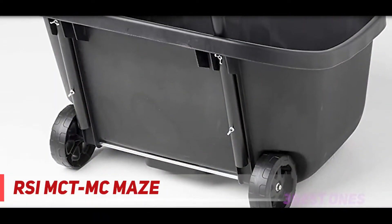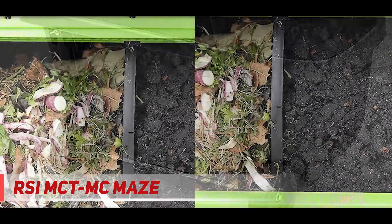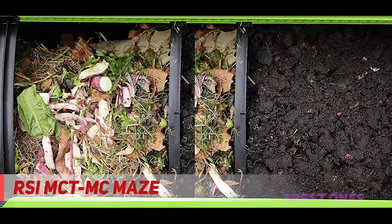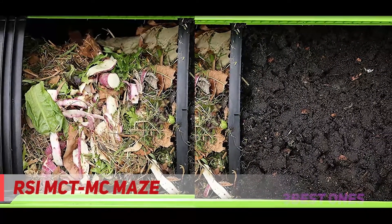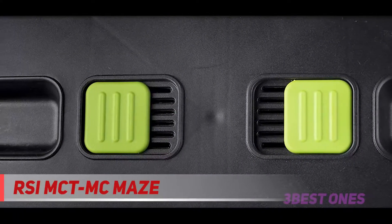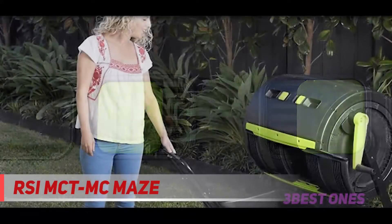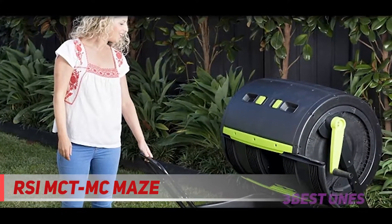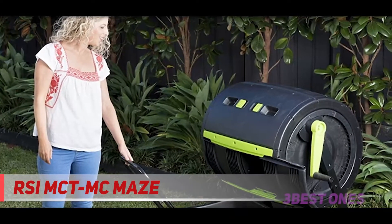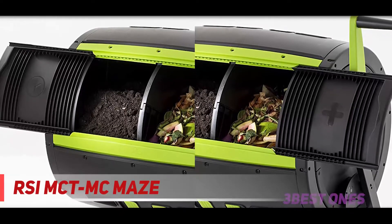The large open area underneath the composter allows for easy emptying. With the optional compost cart that fits right underneath, moving your newly made compost is simple, clean, and easy. This item is a set and comes with a Maze composting cart, which is designed to make your gardening and composting simpler. The cart is specifically designed with a bucket to fit easier under the Maze compost tumbler, and will also work with other composters with a 15-inch clearance. The cart has two rear wheels for ease of transporting the compost.